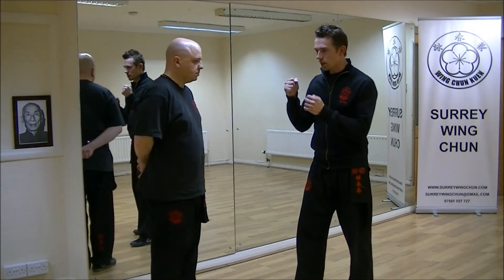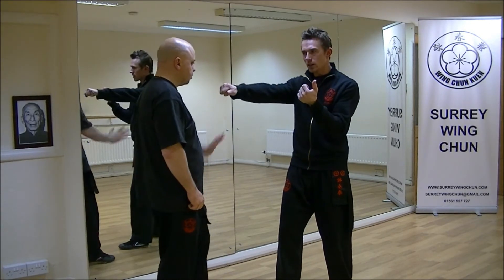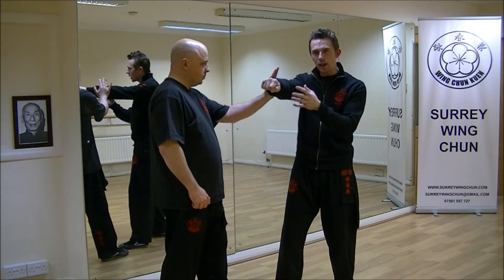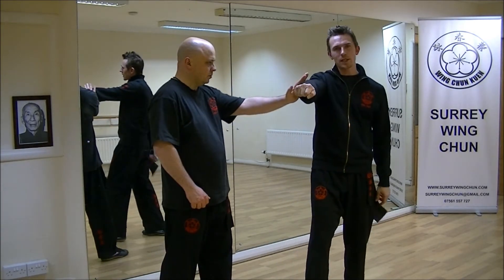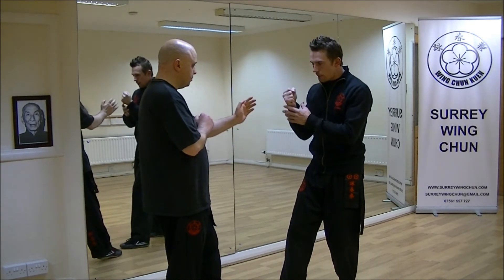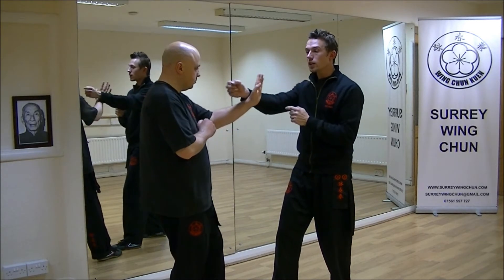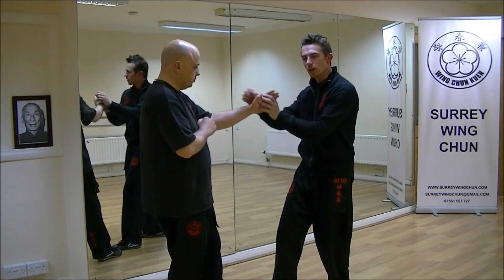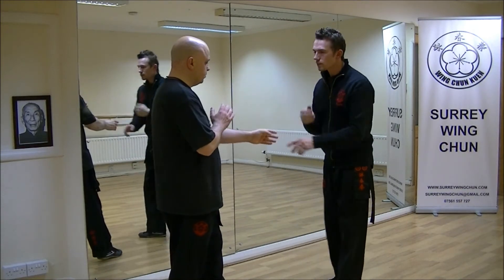The reason why we don't punch with a horizontal fist in Wing Chun is that if someone pushes my arm to the side, I've got no way of twisting it — it's already fully extended and committed. I can't suddenly roll out of it; it's impossible. But when I'm punching with a vertical fist and you push the arm to the side, I can do Bong Sao, and if you push it the other way, I can do Tan Sao. I can't do Tan Sao with a horizontal fist — it's impossible.